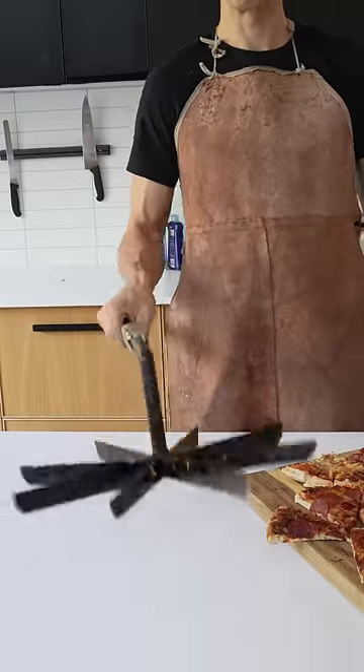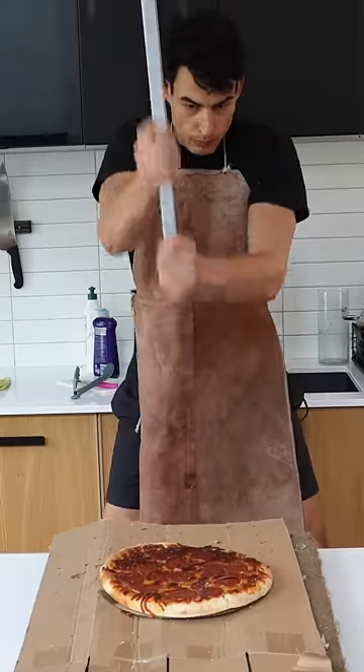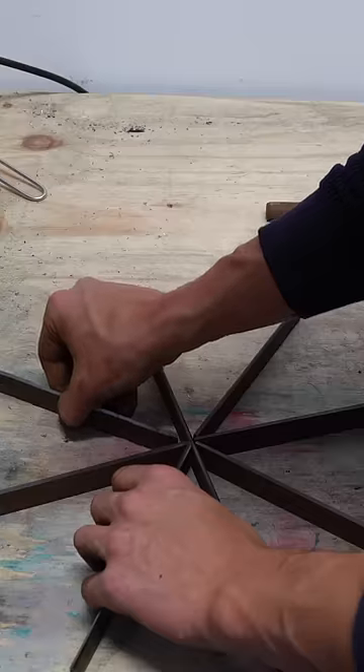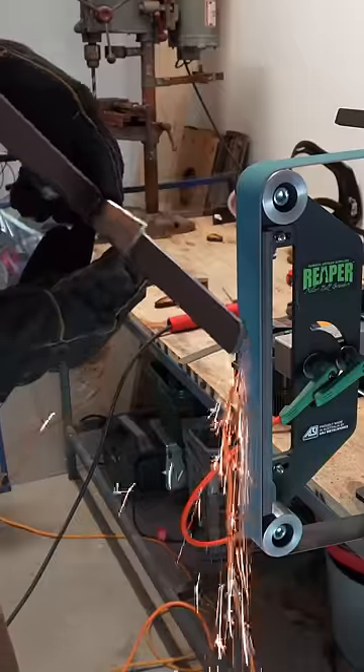I made this pizza axe to cut pizzas into eight slices in one go every time. To make this, I just cut and welded eight pieces of metal together into this star, which was actually a challenge for a bad welder like me.